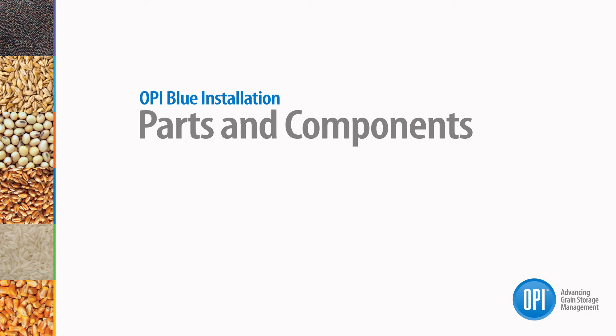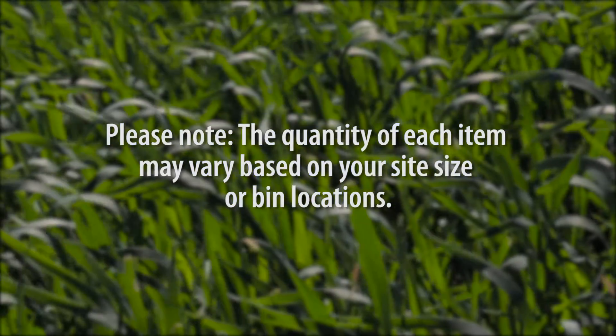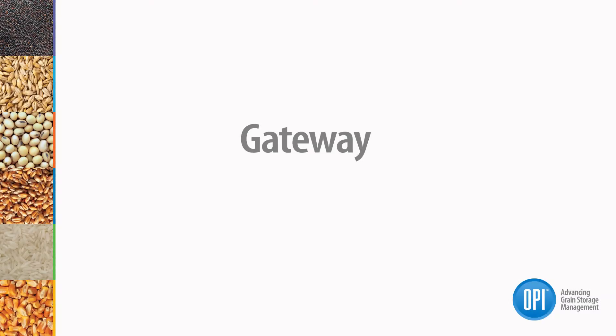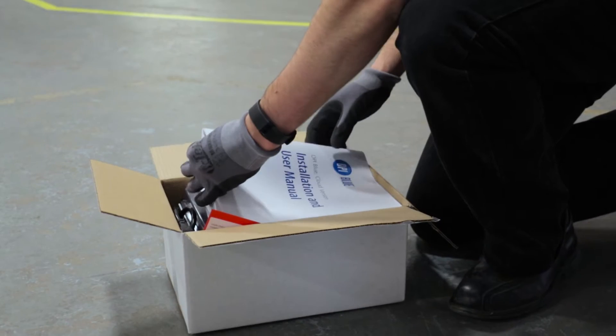The next step is to unpack your OP Blue components. Please note that the quantity of each item may vary based on your site size or bin locations. At a minimum, you should have the following items.